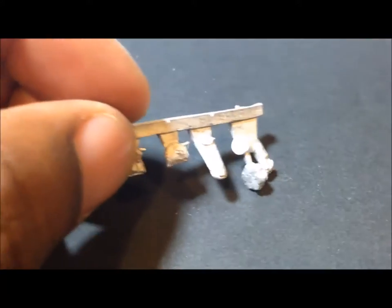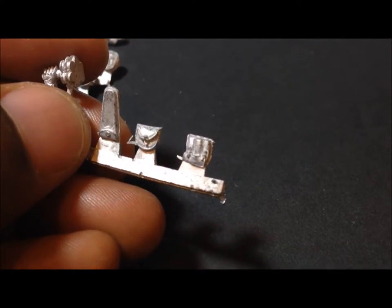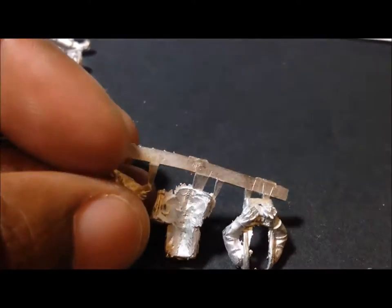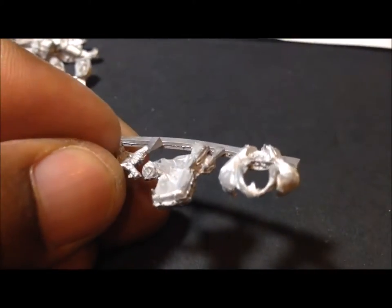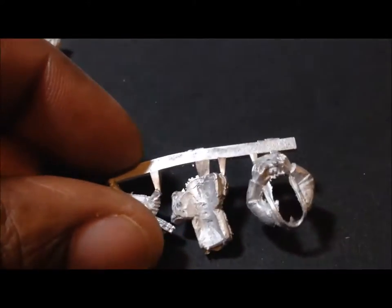Looking at some of the other kit pieces: this figure has a bundle of grenades, this holds wire cutters, and there are some pouches. That looks like maybe some sticks of plastic explosive on the far right. The next one looks like a German engineer's pack. And this figure looks like he's carrying the remote control to the Goliath — you can see it matches the picture in the box.